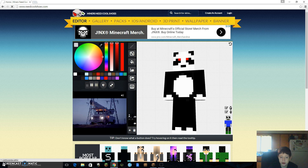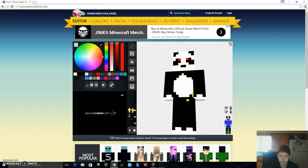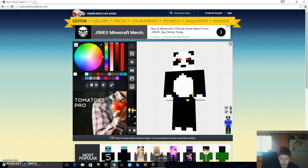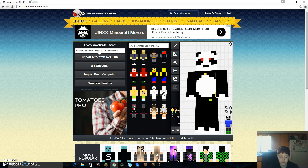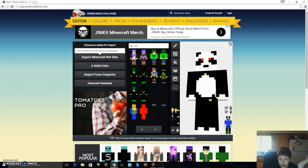If you want something a little bit cooler, like a hat maybe — if I wanted a hat, I would just search for hat. So you can get any kind of hat, I guess.